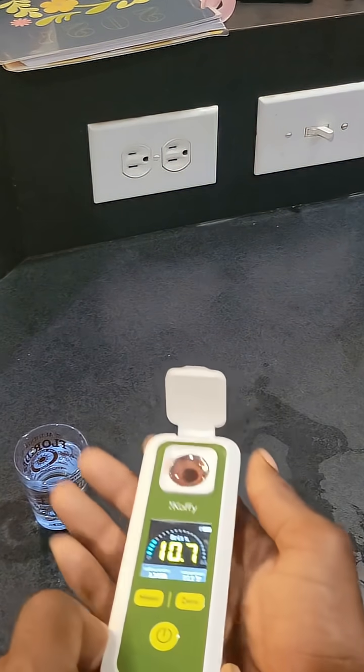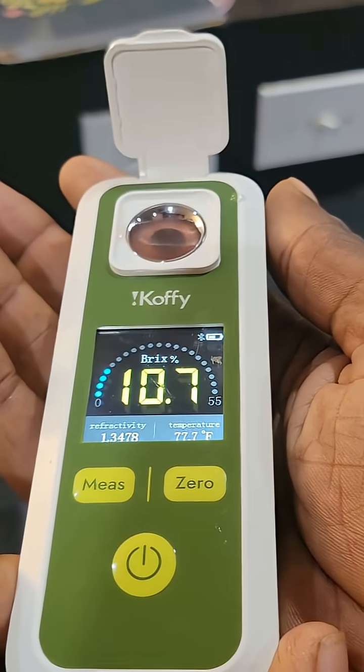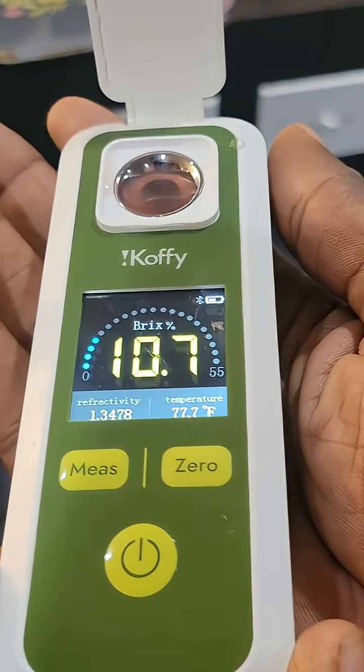It measures 10.7 Brix, and when you connect the app to your phone you can collect more data and get more information.